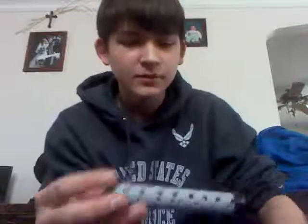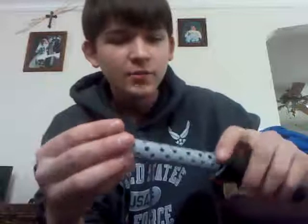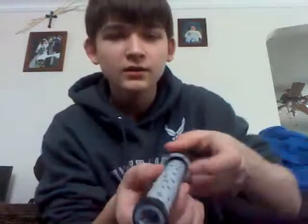My old suppressors I made — I just drilled a bunch of holes in PVC and put foam in a little layer. So it was a single chamber, with foam in between two PVCs. But in this one, I just did all foam and no PVC on the inside, apart from this.